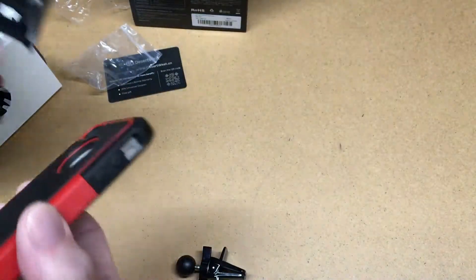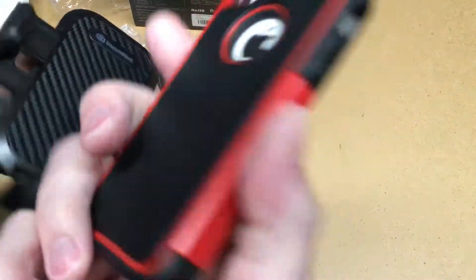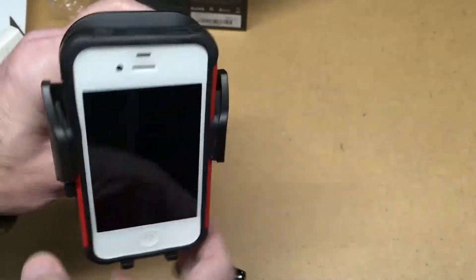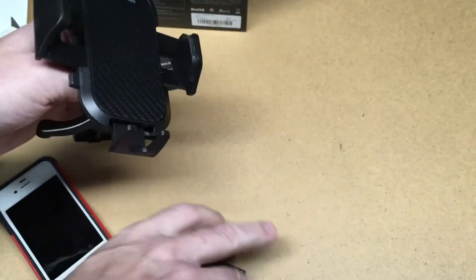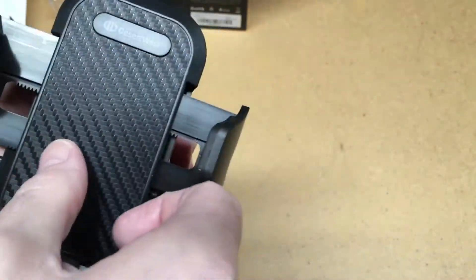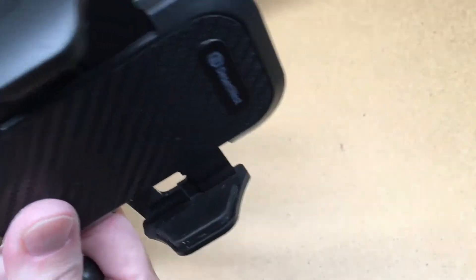I film with my phone so this is an old phone I use for these videos — otherwise I'd just use my own phone. But it fits in there really nicely. I just wanted to show this in my shop where there's good lighting, and then I'll take it out to my car and we'll hook it up and see what it looks like.